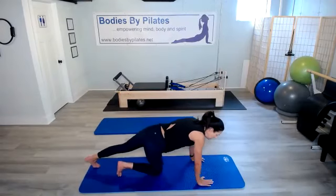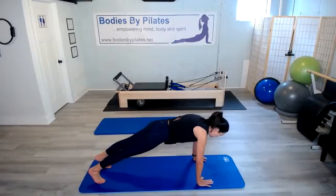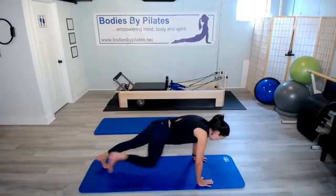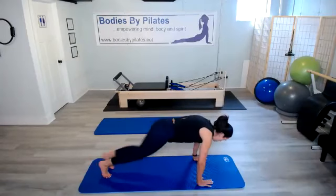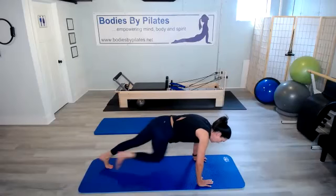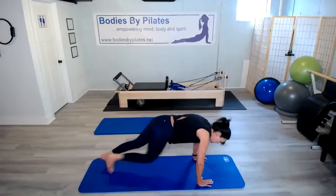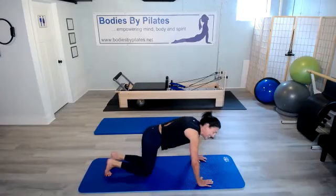All right. Come on down to that plank position. Make sure those shoulders are over those wrists, and let's go for it. One, two, three, four, five, six, seven, eight, nine, and 10. Good.